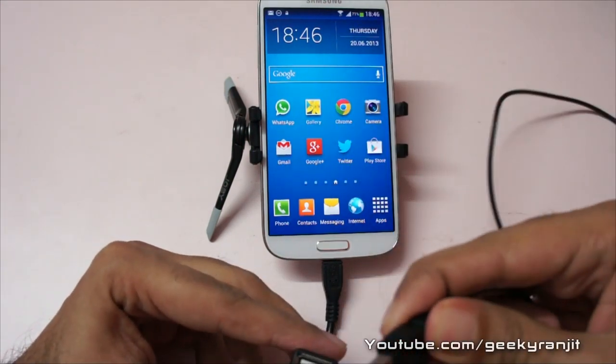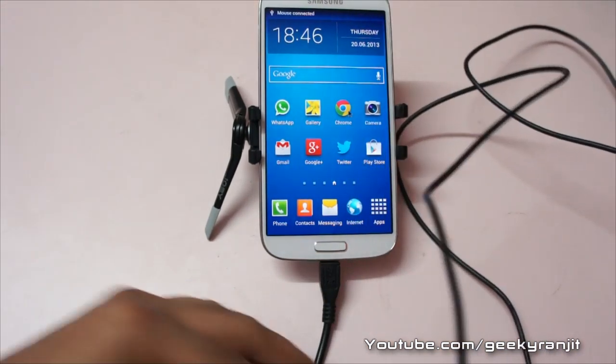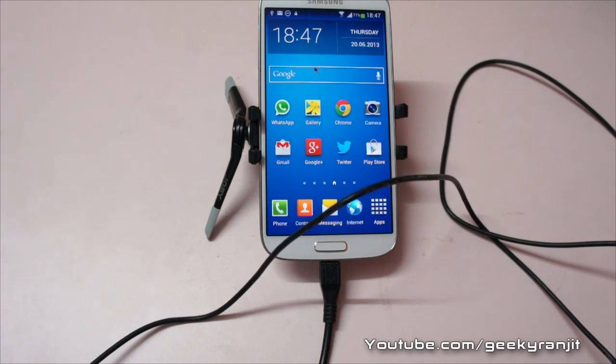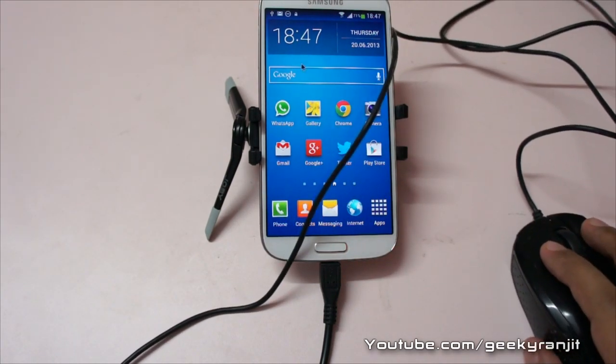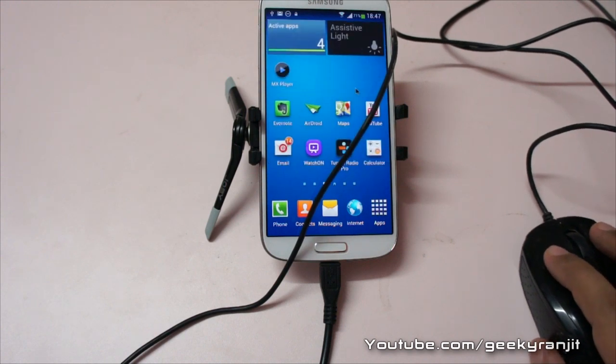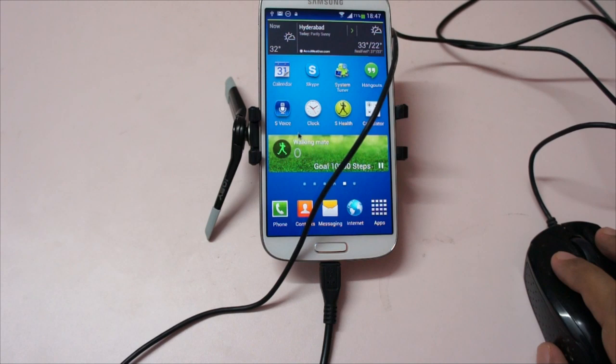I'm going to use this mouse now. I'm going to connect it — and it's connected. Just notice closely the screen: when I'm moving my mouse here it correspondingly moves. I can move between screens like this and interact, and it works perfectly.